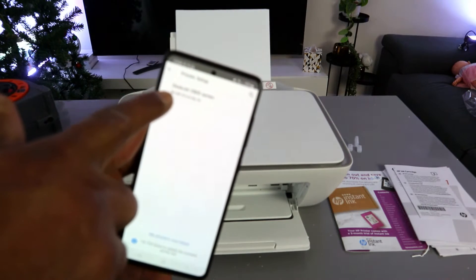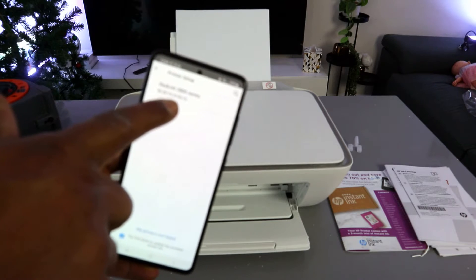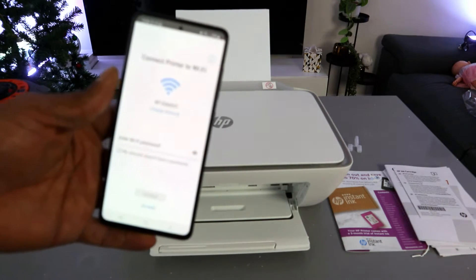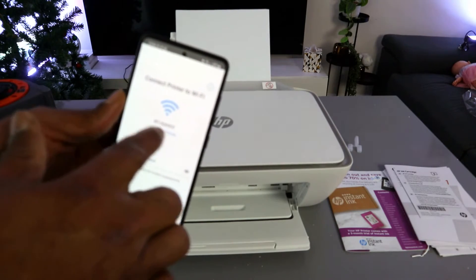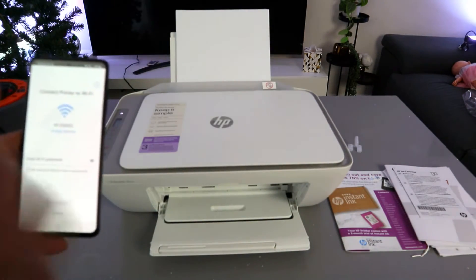The app will find the printer. You can see 'HP DeskJet 2800 series' is found — select it. The next step is to connect the printer to the Wi-Fi network. The app will pick up the closest available Wi-Fi network within the vicinity.